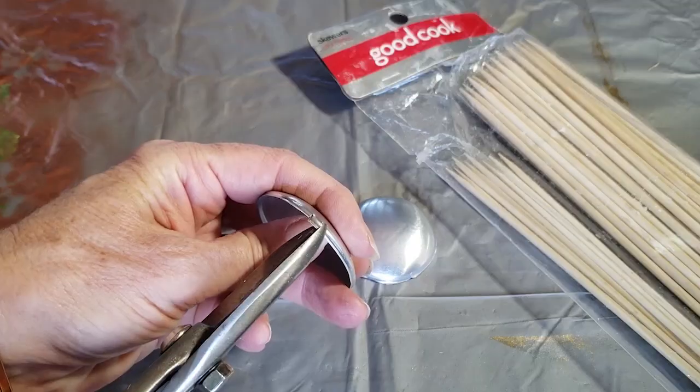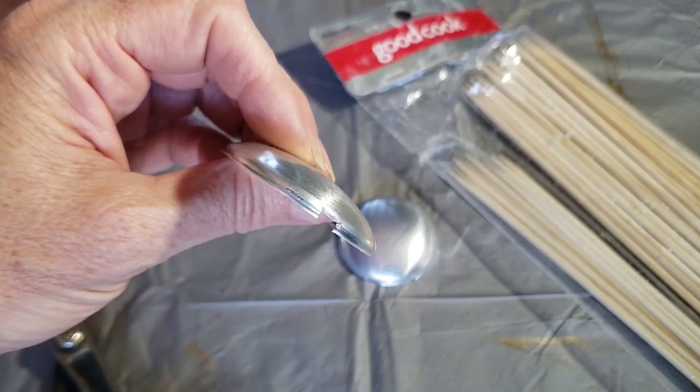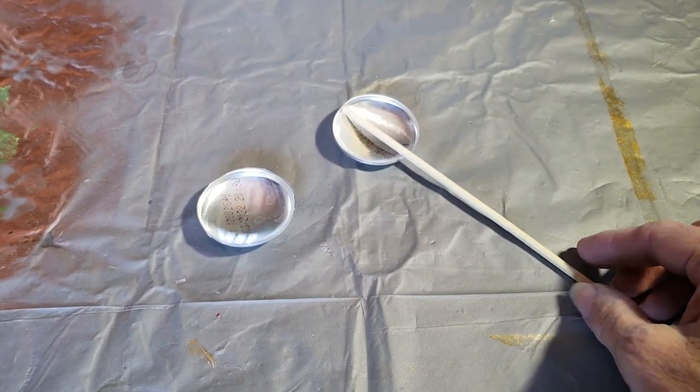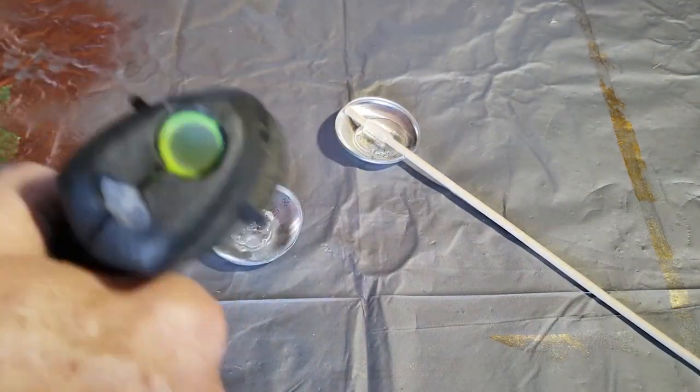Then I cut a tiny notch in one of the pieces. Next I'm using a shish kebab skewer and some hot glue to attach the two domed pieces together with the skewer sandwiched in between.